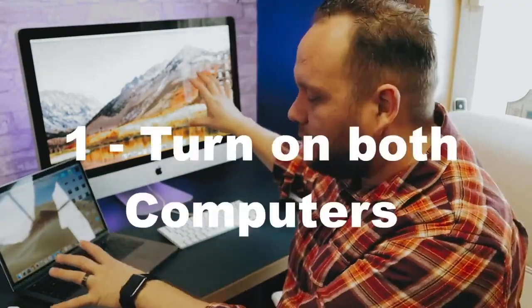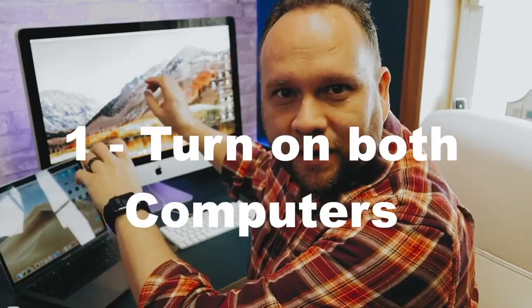The first step is you'll need to have both of your devices turned on and logged on. I've got my MacBook Pro here on and I've got my iMac ready to go.